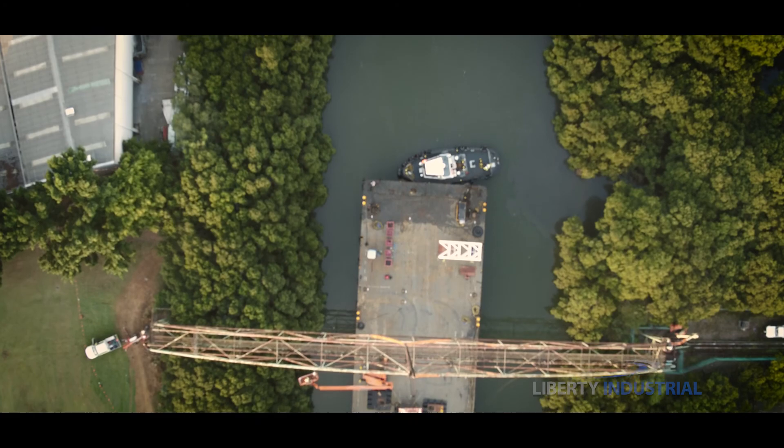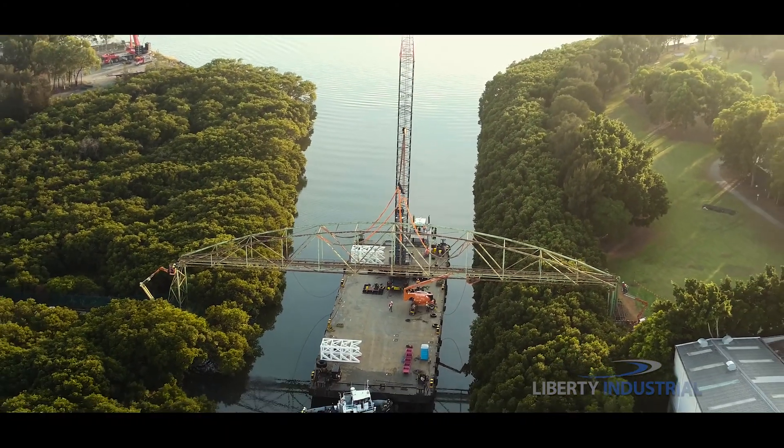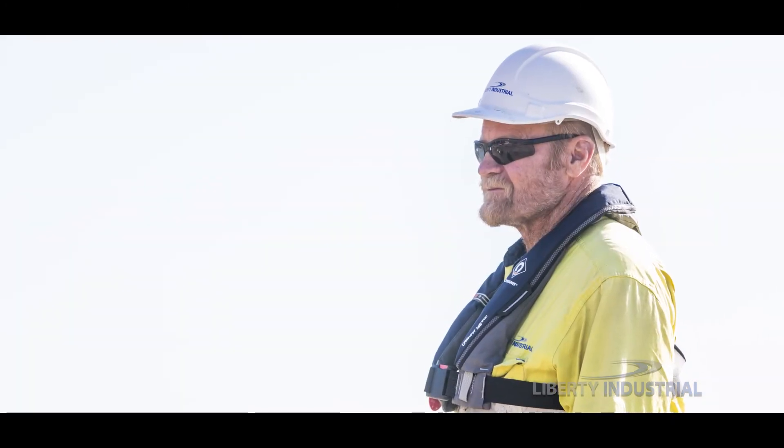At the refinery in Clyde, New South Wales, a single span 70 metre long bridge sits awaiting its fate. A former workhorse of this facility, it has now been condemned due to extensive corrosion and Liberty Industrial must take it down.